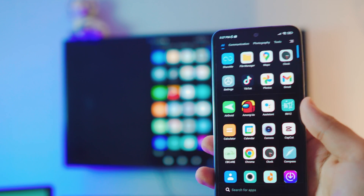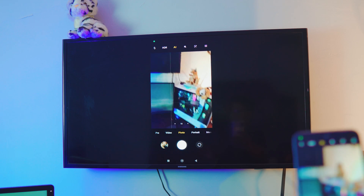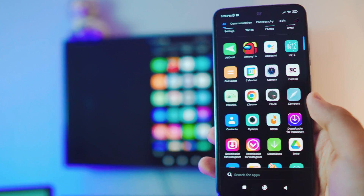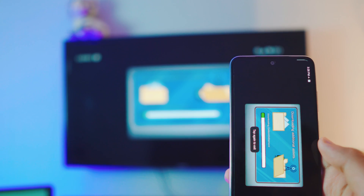You have a lot of options once connected — you can even use the camera. Check this out — you can see it working on the TV! You can also play games: if I open a game, it will automatically rotate on screen. The audio comes from the TV as well, which is really great. Pretty awesome!